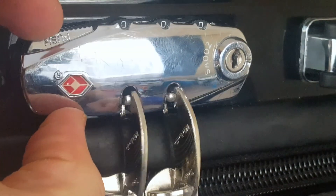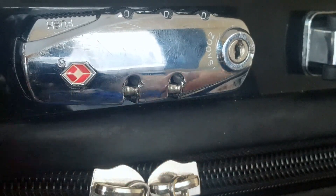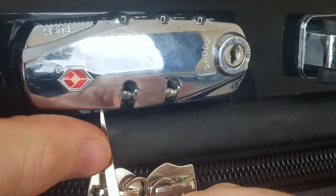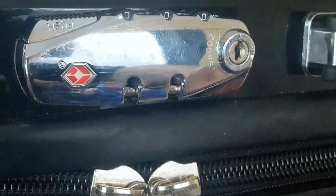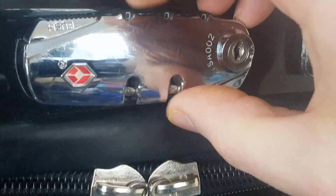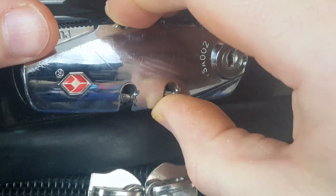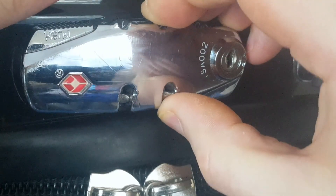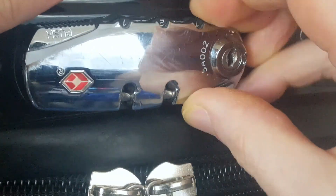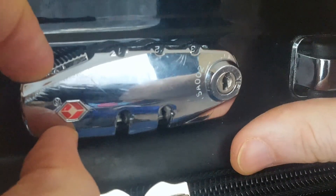At the moment it's set to all zeros and it works. To change this combination, there's a little button underneath. I'm going to press it up. This is actually upside down, so I'm going to change it to one, two, three. And lock that in place.